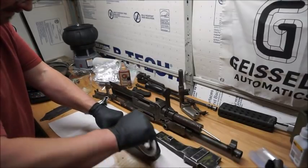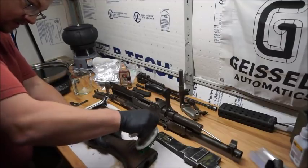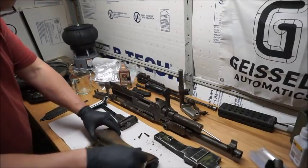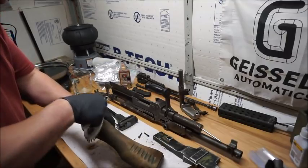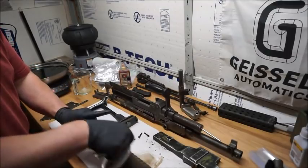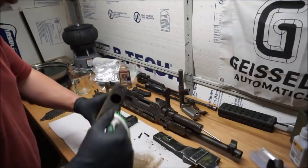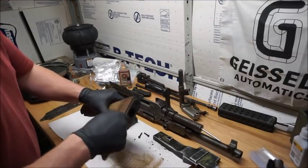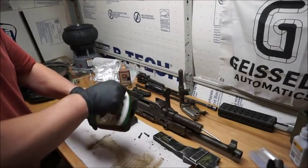With the provenance of this weapon being of the Rhodesian war era — the fact that this thing has been doubtlessly in combat, been carried around the bush of Africa, and somehow survived the last probably 50 years or better — it's nothing short of a miracle that this thing looks as good as it does. Once this is all done, I'm going to post a before and after photo.